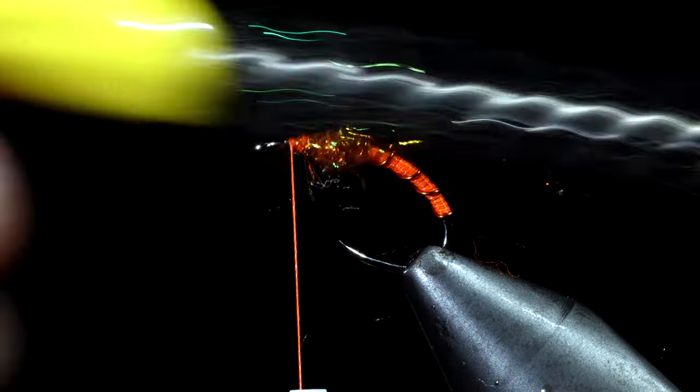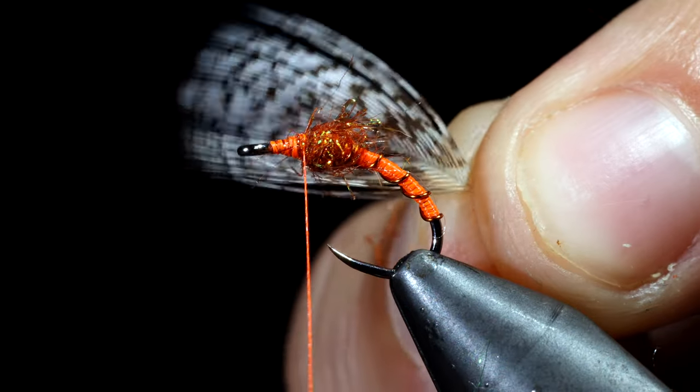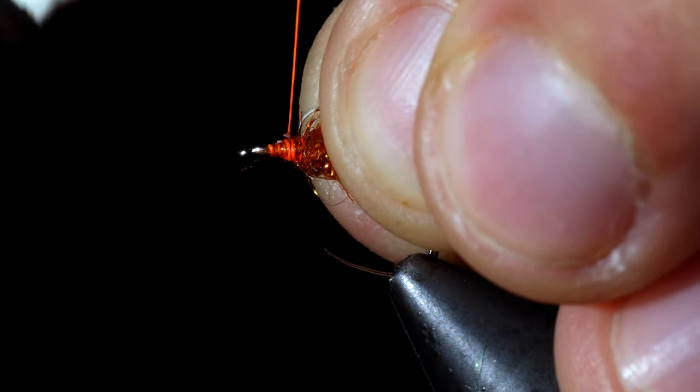Next I like to brush this out giving it a nice buggy look, pulling the excess free, and grabbing a partridge feather. We will pull back the fibers slightly, leaving a small triangle, snip that free, and use it to attach it to the head of our fly.